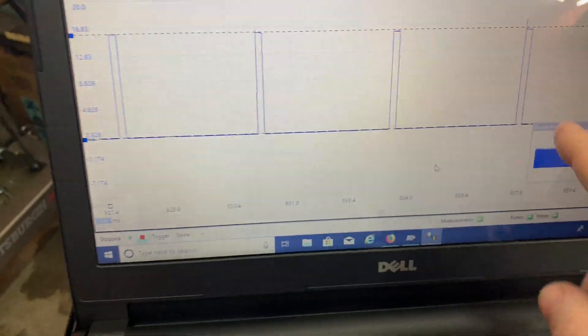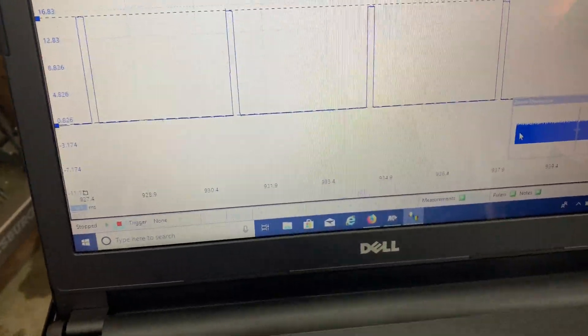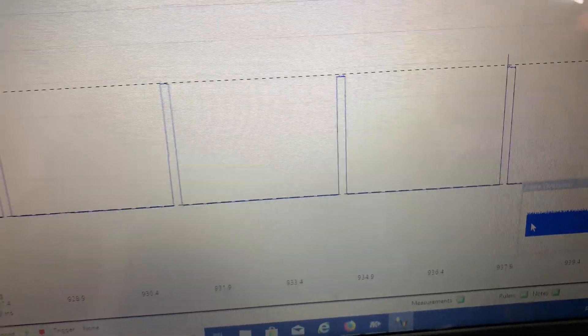It looks like we have a decent square wave. It looks like the voltage drops a little bit — this could be noise, I don't know.